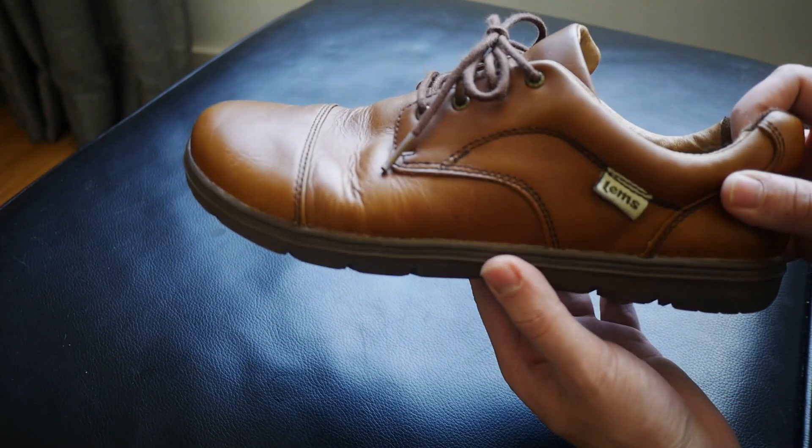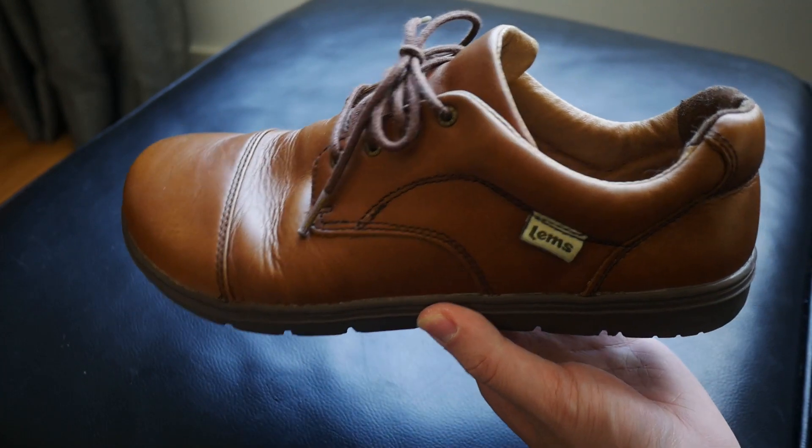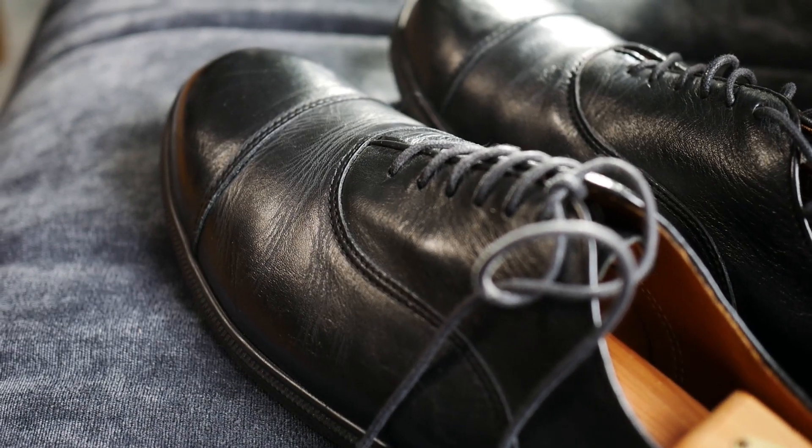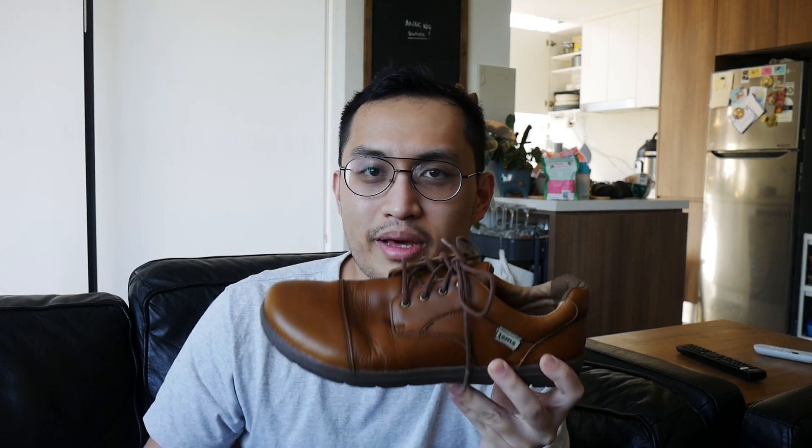In conclusion, this isn't a traditional dress shoe by any means, but if you're looking for full grain leather that still adheres to barefoot shoe standards and is super comfortable, this could be the shoe for you. If you strictly need a traditional dress shoe, check out something like the Carrots — though that is about twice the price. In this price range, the 9to5 is one of the better options available.